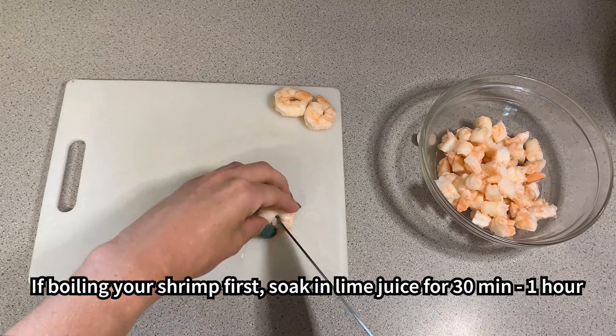Cut two tomatoes into bite-sized pieces. I find it helpful to use a serrated knife like a bread knife when cutting tomatoes. Cut one half of an onion into small pieces. I like to chop my onion into even smaller pieces than the rest of my ingredients to avoid an overly strong onion flavor.